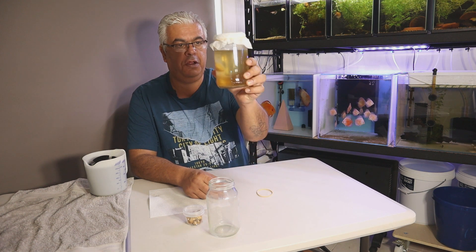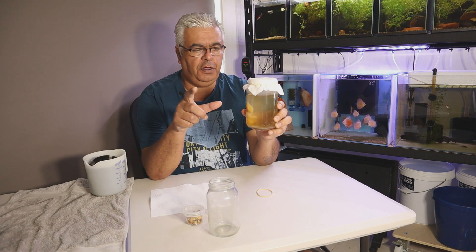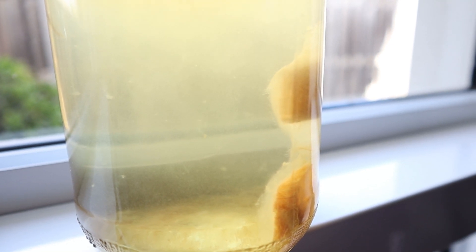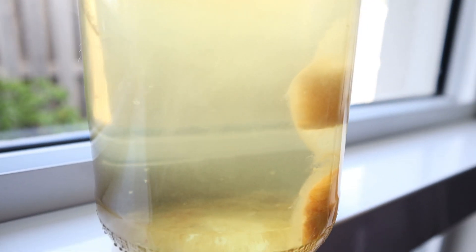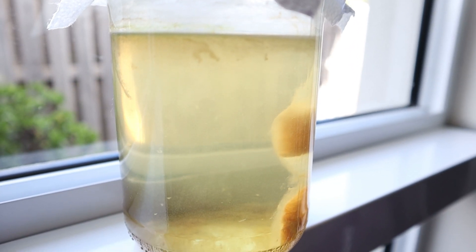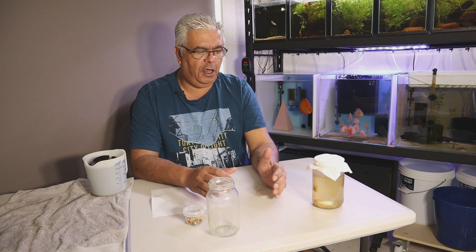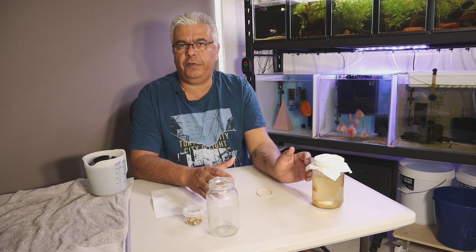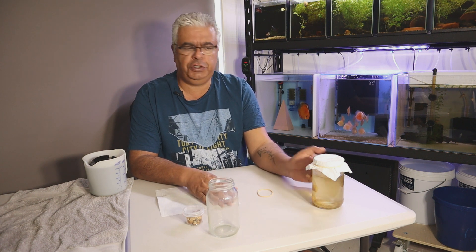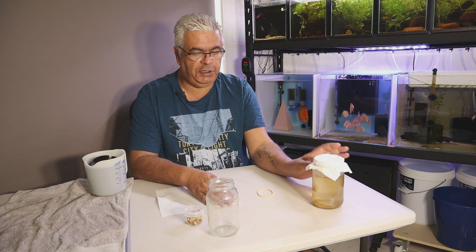This is a culture that's currently running and I've tried to get a close-up of it to show you the infusoria culture in it. I'm not too sure if it's going to really show up on the camera, but there's a really nice culture going in here which is ready for me to use. What I have noticed using this method — and this could just be quite normal for a lot of infusoria cultures — is it's taken about two weeks for this culture to show well and really bloom, where I can use quantity out of the jar.